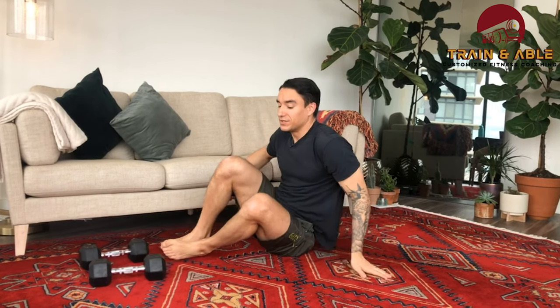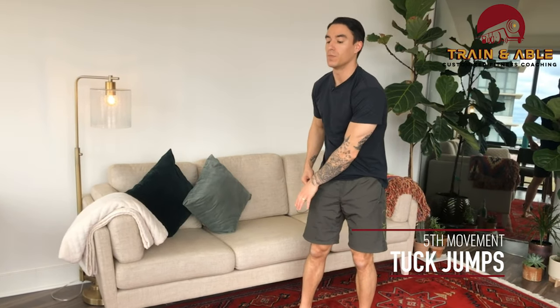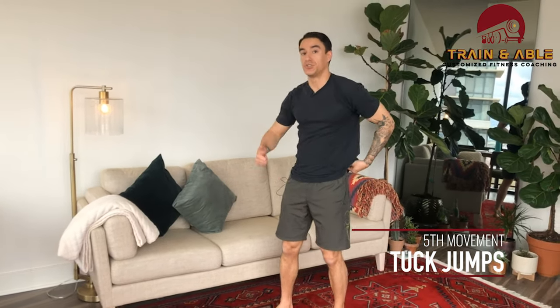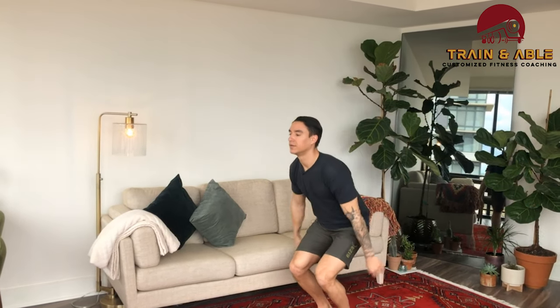Our last one is quite the doozy. Starting with — and every minute on the minute — you're going to do five tuck jumps. Jump and tuck your knees as high as you can, landing softly. Five tuck jumps on the minute — land softly so you don't piss off your downstairs neighbor.